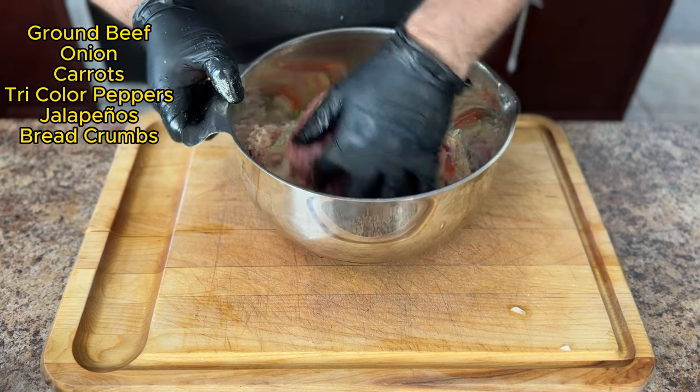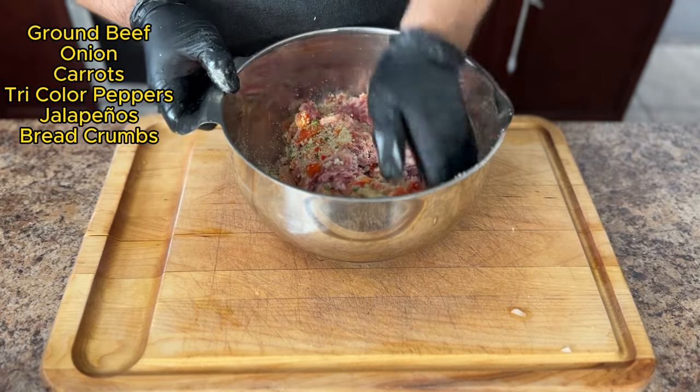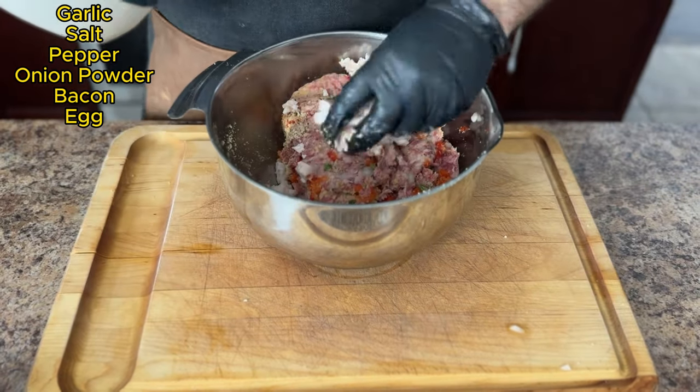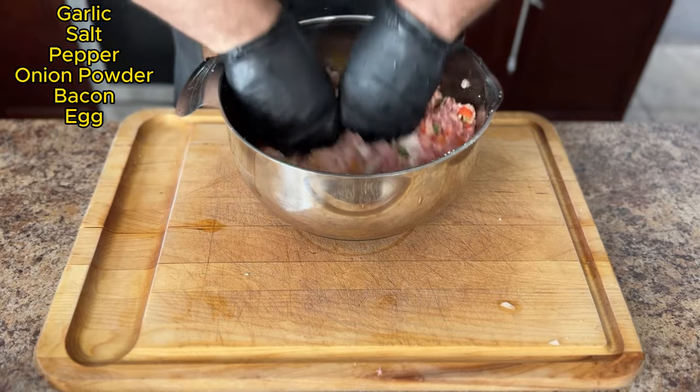For an extra kick, add some jalapeños. Don't forget some breadcrumbs. For spices, add minced garlic, onion powder, freshly cracked salt and pepper. And sneak in some bacon in there too, along with egg as a binder, then mix everything together to make sure everything is incorporated really well.